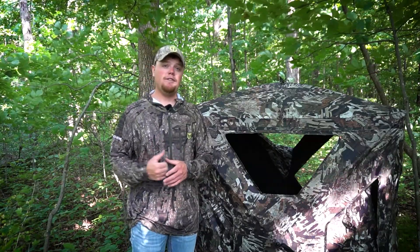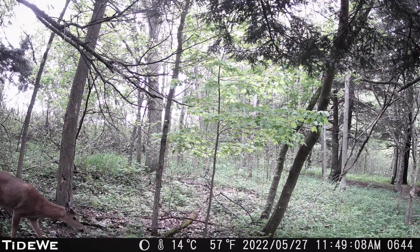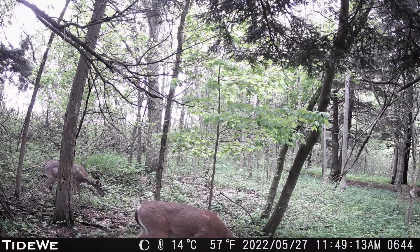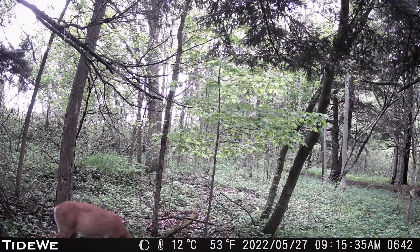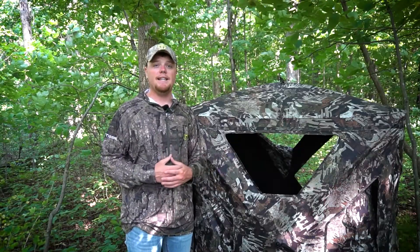The key is really figuring out where those deer are coming from. Pattern those deer maybe with a trail camera, or maybe even just a mock sit, just to figure out what the deer are doing through that property. Once you get that figured out, try setting the blind away from the approach point of those deer. Hide it back into some trees or maybe some thicker cover, and just use the landscape to your advantage when placing that deer blind.